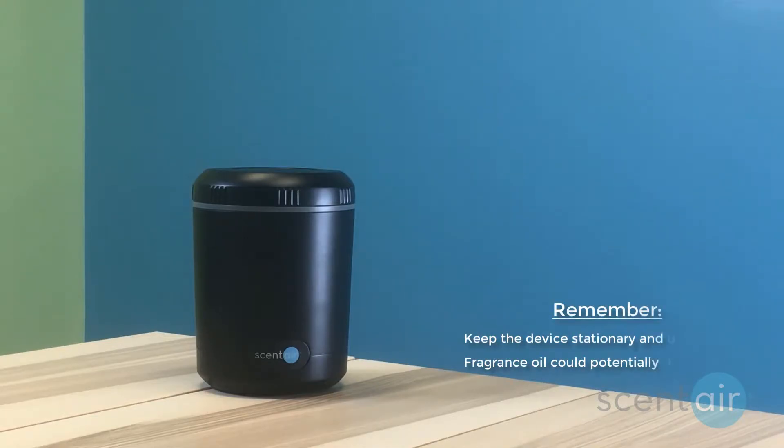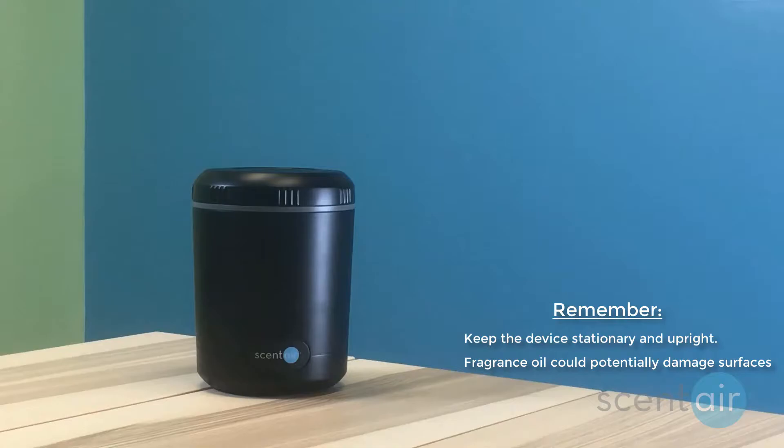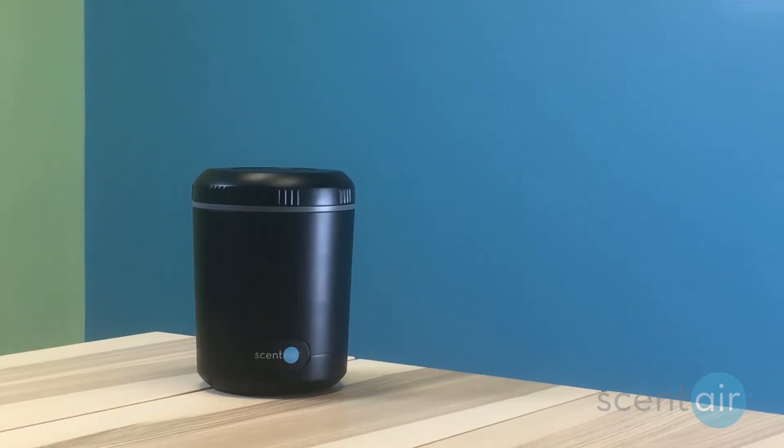Before we begin, remember to never pick up or move the device while replacing the cartridge and always keep the device upright. Also, be cautious when replacing your cartridge as the fragrance oil can potentially damage surfaces.